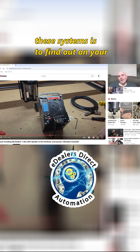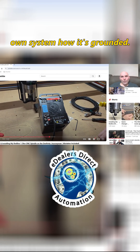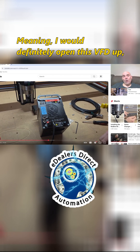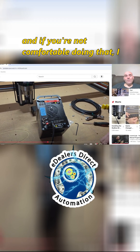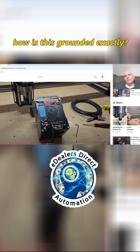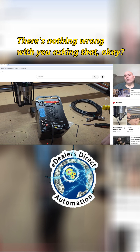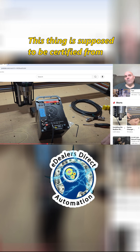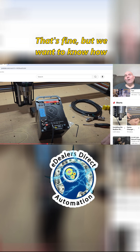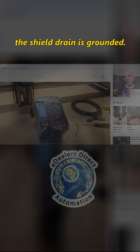My assessment to anyone buying one of these systems is to find out on your own system how it's grounded. I would definitely open this VFD up, and if you're not comfortable doing that, I would question them before purchasing and ask how it's grounded exactly. There's nothing wrong with asking that. This thing is supposed to be certified from a laboratory for safety — that's fine — but we want to know how the shield drain is grounded.